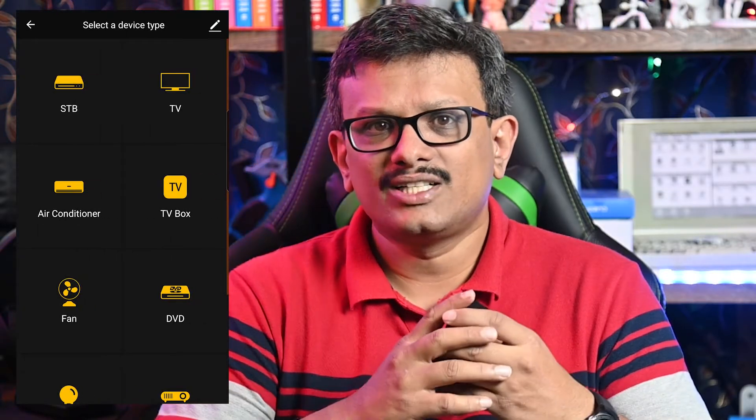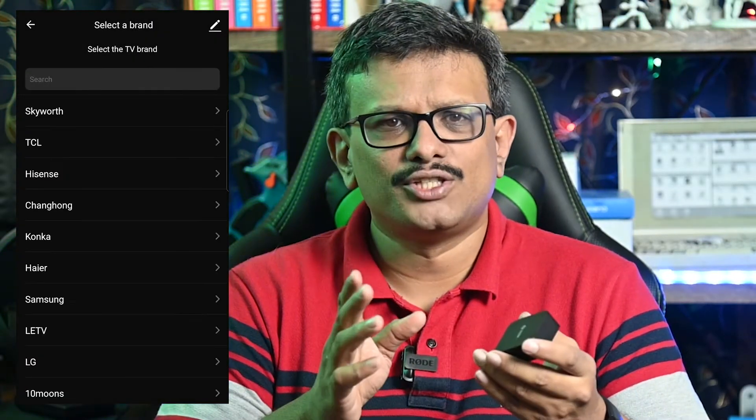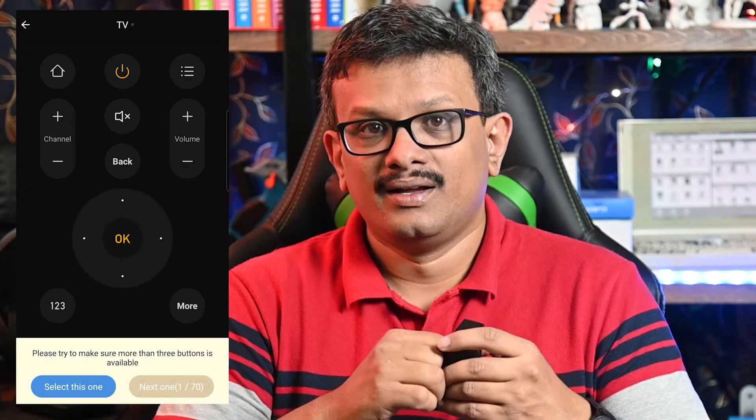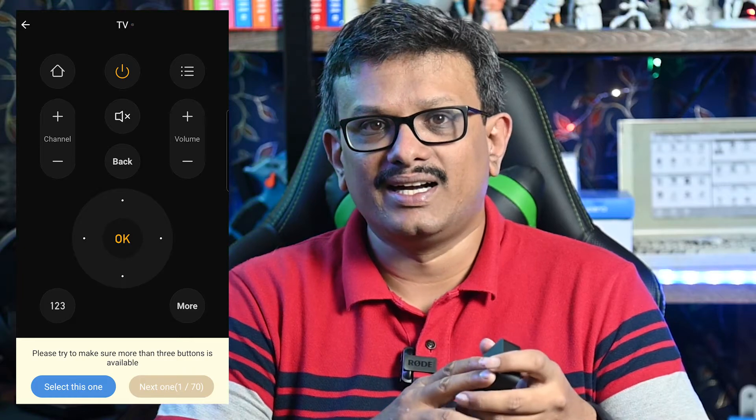Now that the device is on the same WiFi network as your phone, you can start adding remotes to it. First, I'll add my TV to the list. You can search for your TV brand using the search bar provided. It provides a virtual remote on screen and we need to test if the buttons work. If it does, we keep this remote, or we select another until we find the right one. There are multiple models listed, so you will need to find the one that works with your TV. Let's test if the TV is responding to the signals from the device.